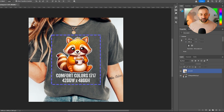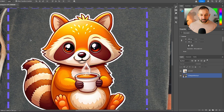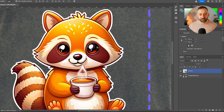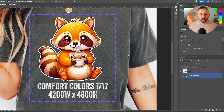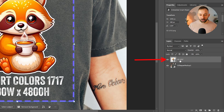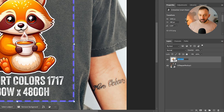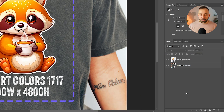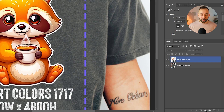If you zoom in, the mock-up doesn't look very realistic — it looks too bright, like a graphic rather than an actual mock-up. We'll fix that in a moment, but first, it's very important to rename this placeholder layer. Double-click the layer and call it 'MD-image-design,' then hit Enter. This naming is required for the bulk creation to work later on.